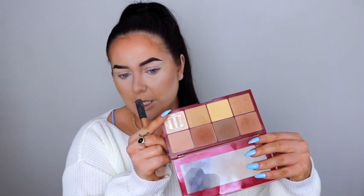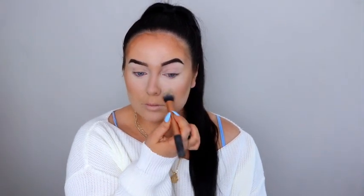Taking my bronze and contour palette by Makeup Revolution. I take the highlight shade underneath my eyes, down my nose, a little to my forehead, a little to my chin and underneath my cheekbones. Then I'm going to take whatever's left on the brush and apply that to my lids — I've already primed my lids but I haven't set them. Then quickly contouring my cheekbones.